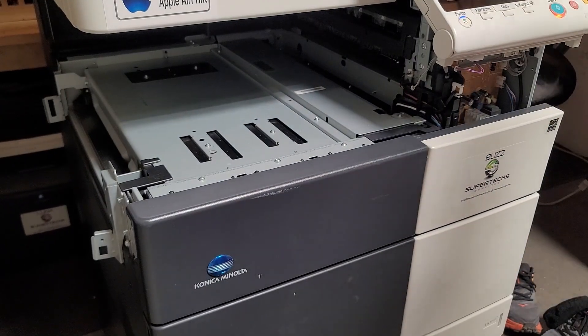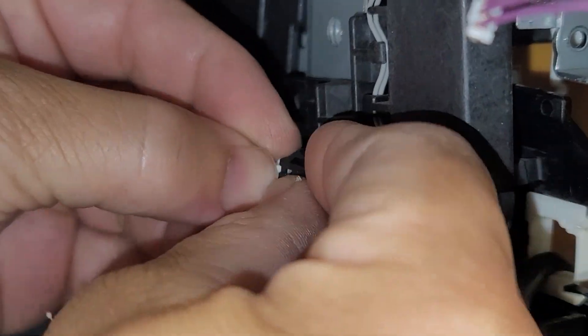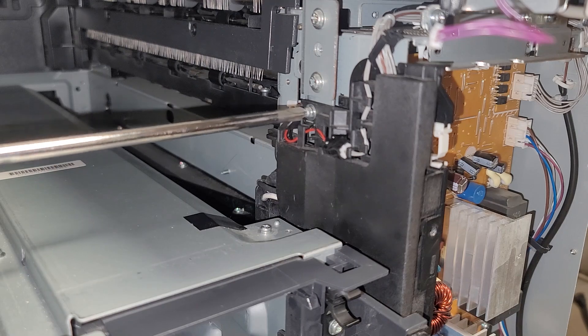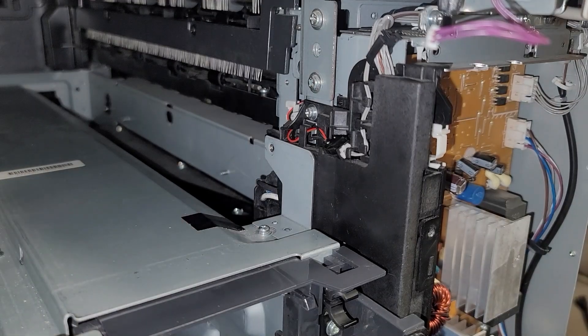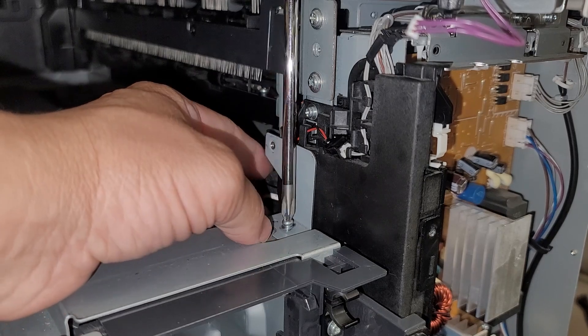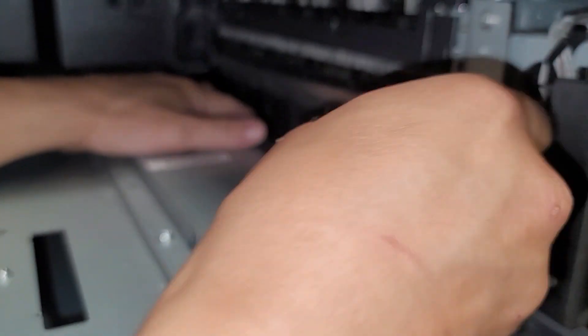Okay. And the high voltage board is in. And then we are turning on — cross your fingers — no code right away, but we want to make sure it's fully warmed up because this is definitely a code that has to do with the heating element. So we want to make sure that the copier says ready to copy — and it just did. That's what it was, that's what it is.